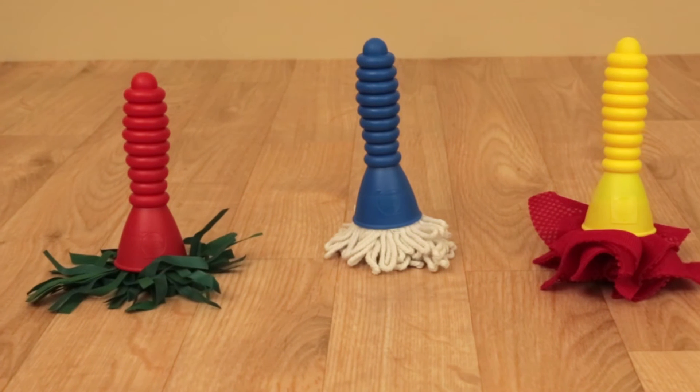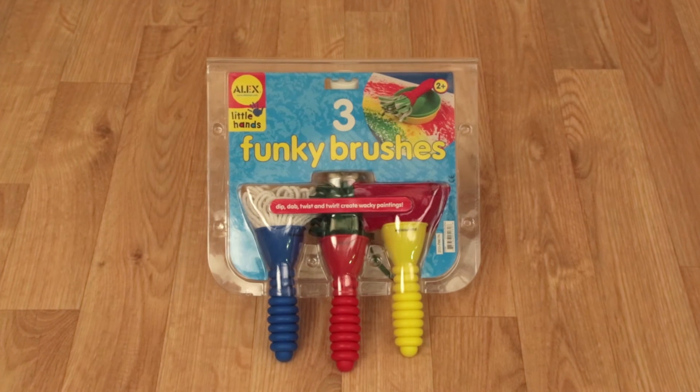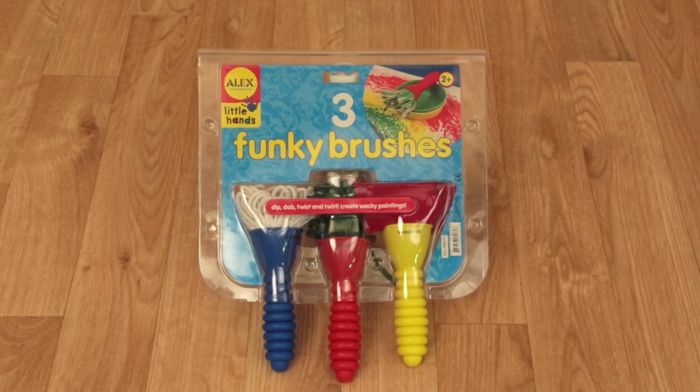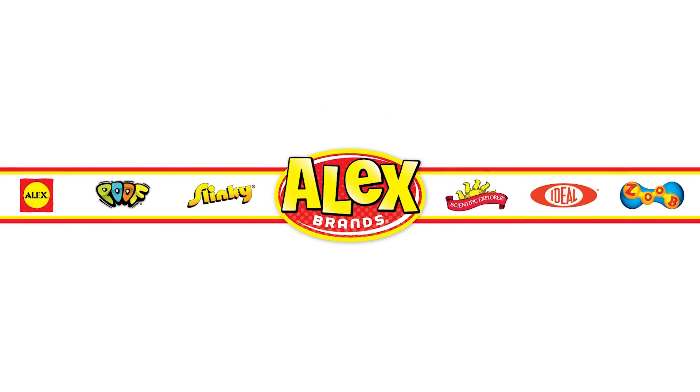Winner of the American Baby Magazine Best Toys of the Year Award and the Dr. Toys Smart Play Award, Alex Toys Three Funky Brushes is recommended for ages 2 and older. Alex Toys is a member of the Alex Brand family.